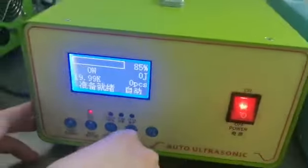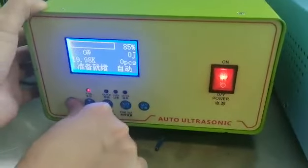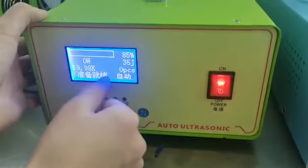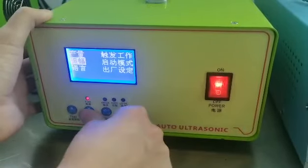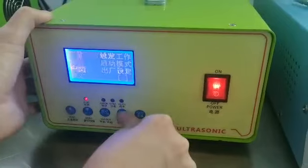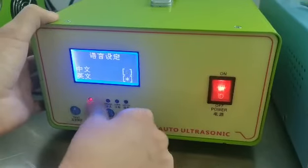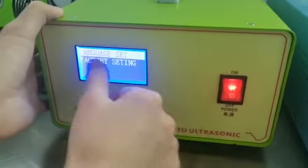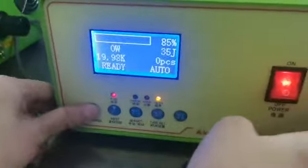First we need to test the ultrasonic — okay, this is normal, ready. I will set the language. You can choose Chinese or English. We set it to English. This is the ultrasonic testing screen.